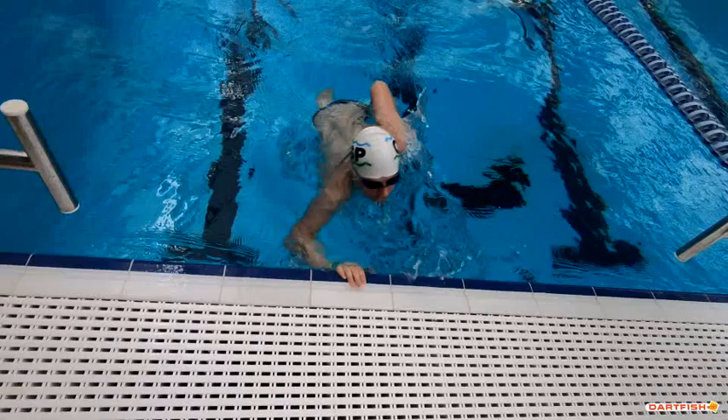Good two-hand touch. Nice job of bringing this arm off the wall really, really quick. This elbow's a little bent, but that's okay. Might see it a little bit straighter, but that's not bad.